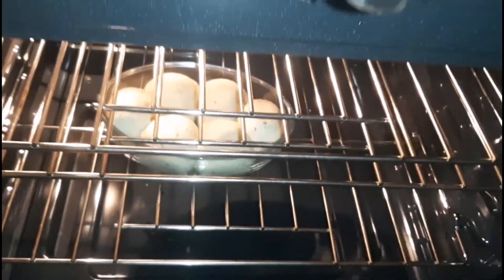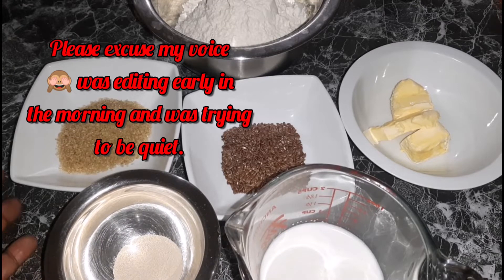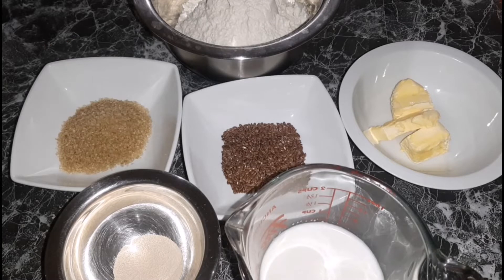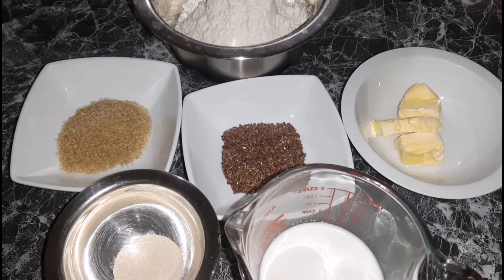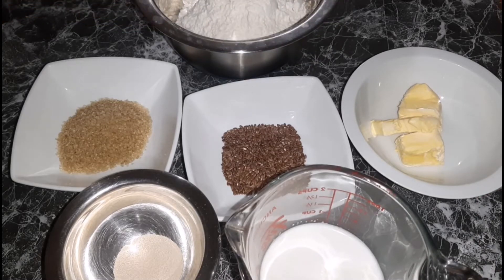These are some of the ingredients we will be using for our coconut flaxseed infused dinner rolls. Here I have some yeast, sugar, some margarine, some milk, some flour, and some flaxseed. I will show you the rest of the ingredients as we move along in this video.